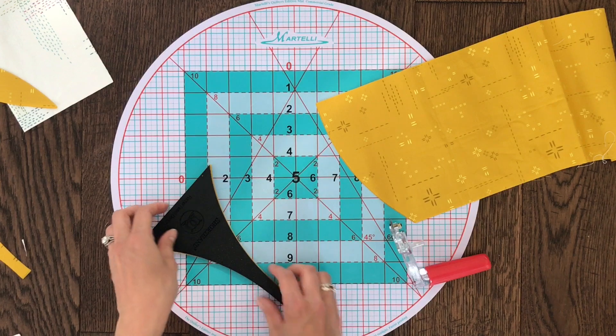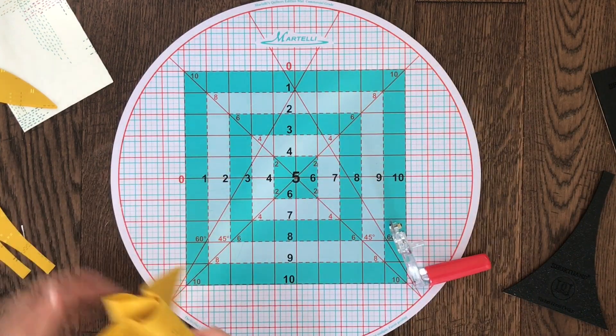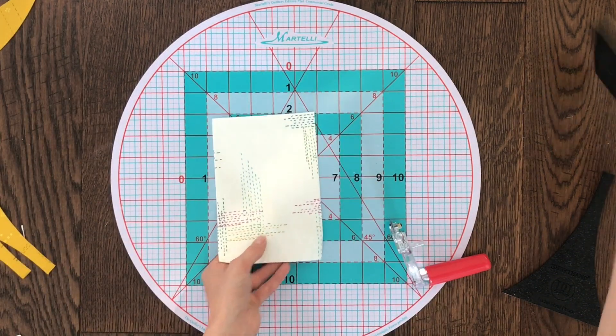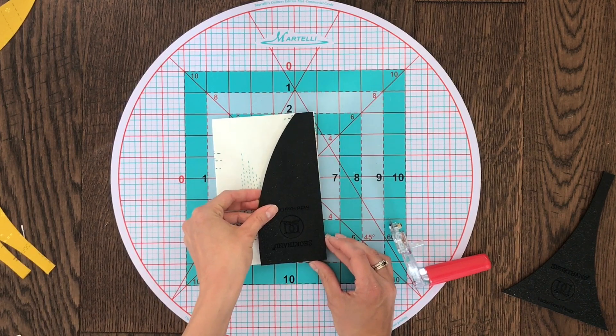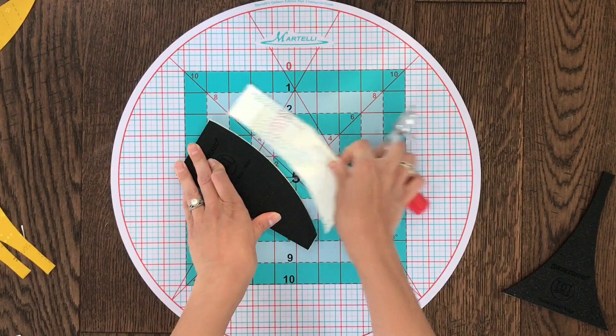I'd love to see what you come up with. Now we're going to move on and show you how to make the D template shape. Just as before, your fabric should be as wide as your template is tall. Align straight edges, twist, trim, and you're done.